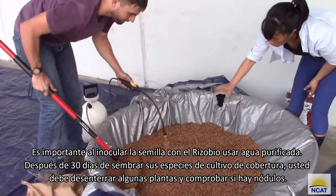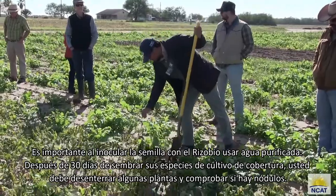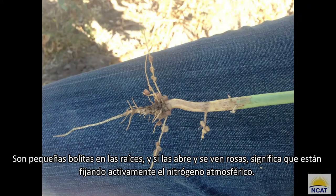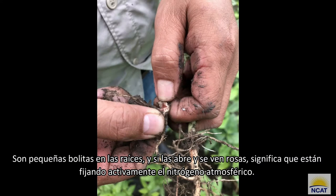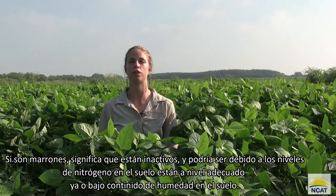After 30 days of planting your cover crop species, you should pull up a few plants and check for nodules. They're little balls on the roots, and if you open them up and you see pink, that means they're actively fixating atmospheric nitrogen. If they're brown, that means they're inactive, and it could be due to nitrogen levels in the soil or inadequate moisture levels.